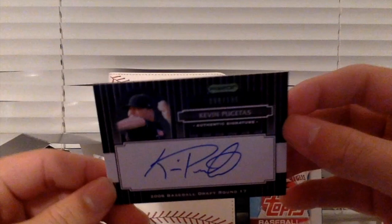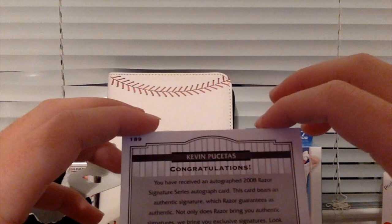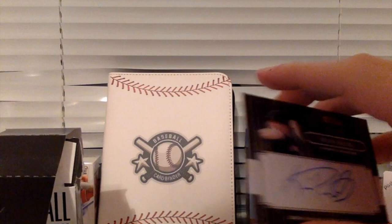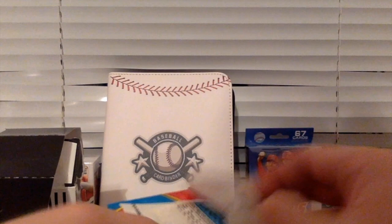Oh my God — hold up. We just pulled a signature! Whoa. 98 out of 199. Kevin Pouquetis, authentic signature from the 2006 baseball draft, round 17. Congratulations, you've received a hit. That's crazy. A 1-in-8 hit, and we hit! Oh my gosh, that is crazy.